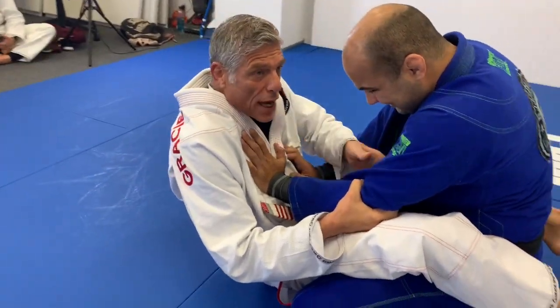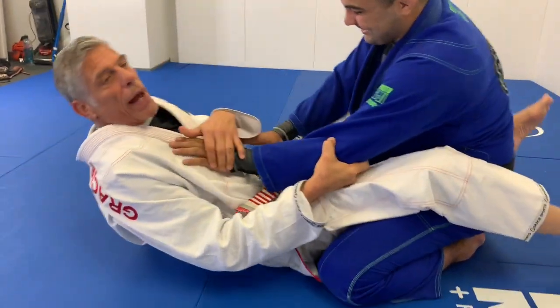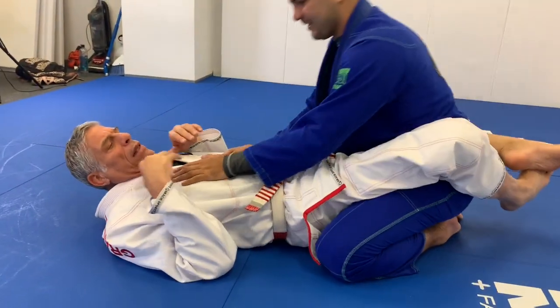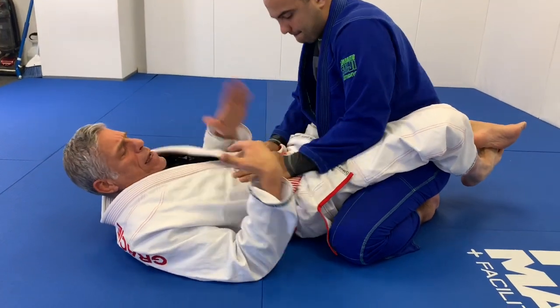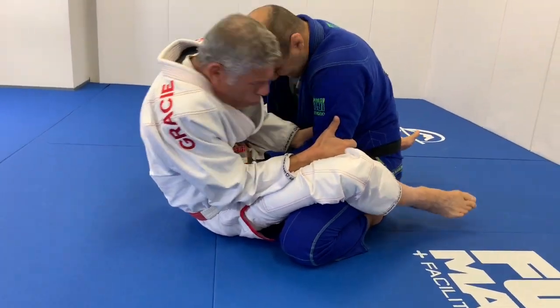Once you sit up, there's no way they can pull the hand out anymore — both hands are trapped. Put your chest forward, bringing your hands to your chest, and you've got it. So in summary: guy puts the hand there, trap the hand, control the elbow, escape the hips, and boom — got him.